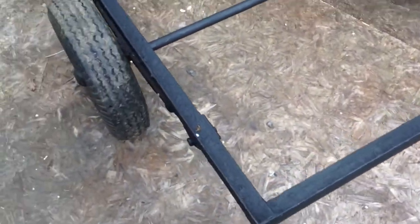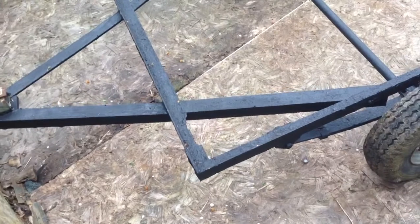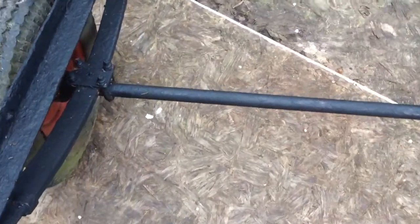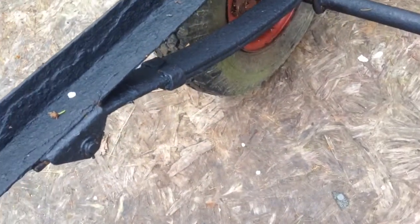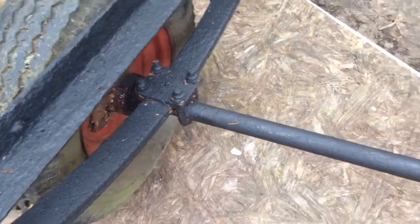Here we have a chassis for a small trailer. It's only about 3 feet wide and 4 feet long. The question is, is this a sprung trailer with a proper sprung two-leaf axle with a crossmember?